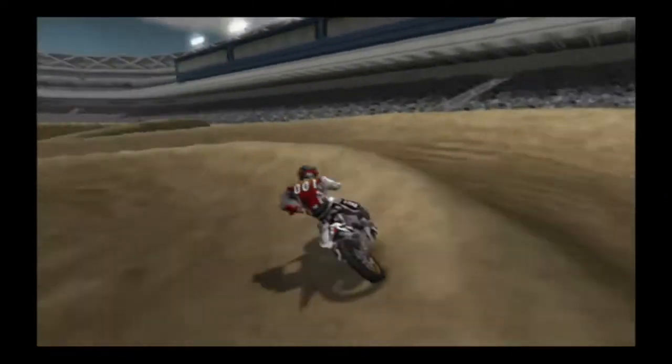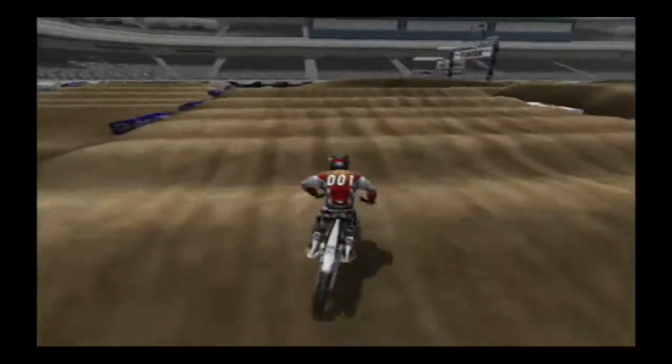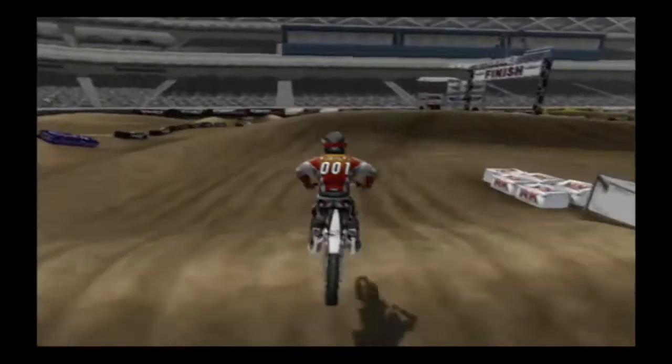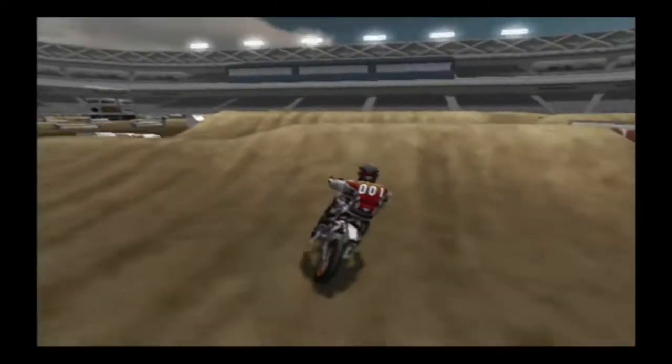Inside turning berms are much smaller than outside turning berms and they almost always require you to use the brakes and square up the turn. As you continue to ride, you'll develop a better sense for which turns to ride and which ones to square up.